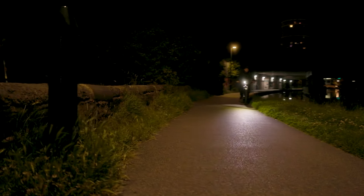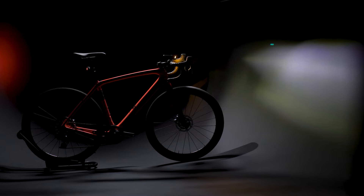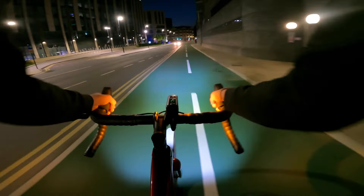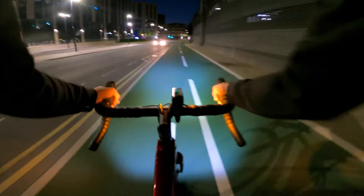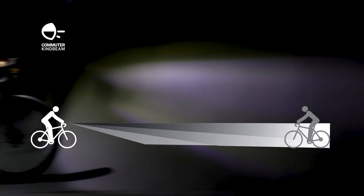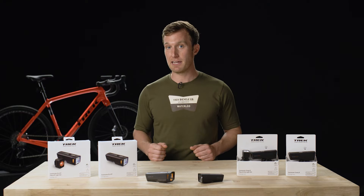Trek commuter lights make the most of their power by focusing light down and in front of you. Just like the headlights on a car, these super powerful lights cast a bright beam with a clear cutoff pattern that keeps light where you need it without blinding oncoming riders and drivers. We call it Kind Beam, and we know what the opposite of Kind Beam feels like — powerful headlights blasting you on the bike path, blinding you.